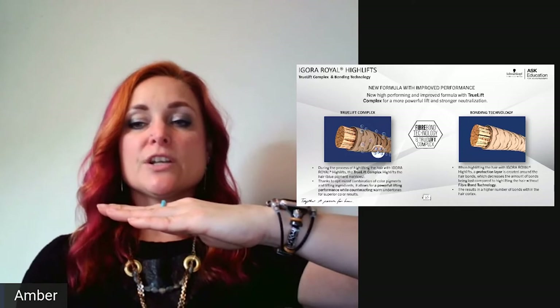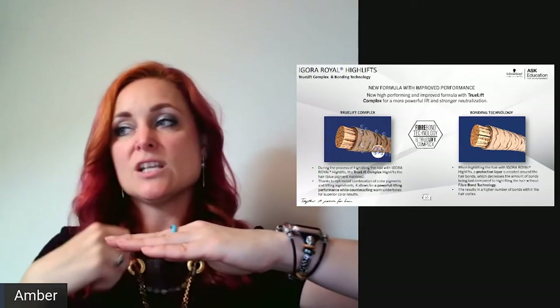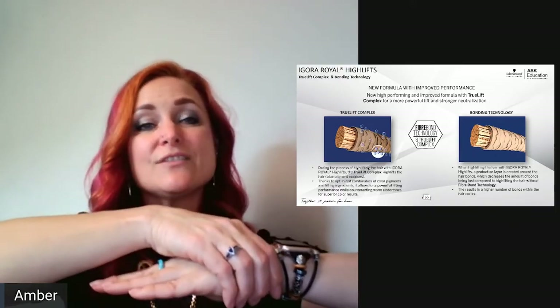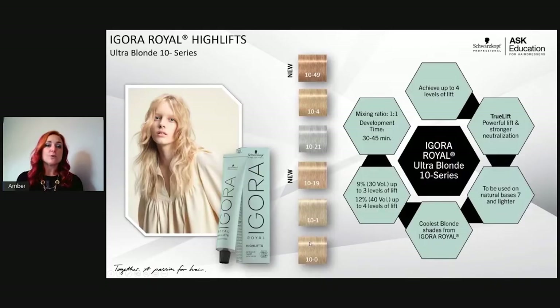Think of it like the net put around a Christmas tree — the fiber bond technology acts as a systemic acid that creates its own net around each bond, protecting it as you lift. The true lift complex then gives a cooler end result, counteracting warm undertones for a superior cool finish. These shades are now cooler than ever before.